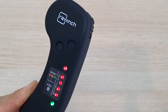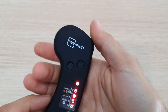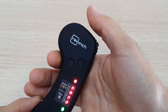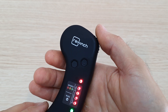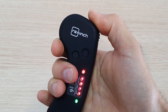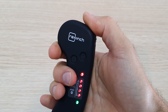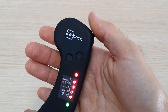Now we're ready to use the ReWinch. One important thing: acceleration can be quite fast, so you need to be gentle on your throttle, especially in manual mode, which is the forward press. Pressing backwards activates automatic features I'll explain later. Here's a small acceleration demonstration — you need to be gentle on this.